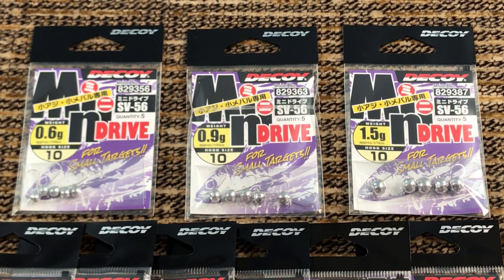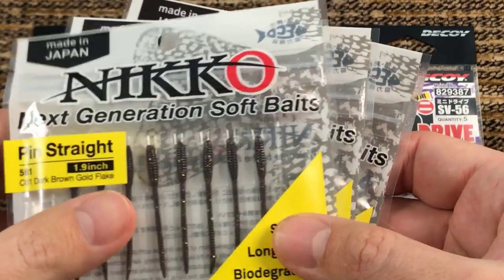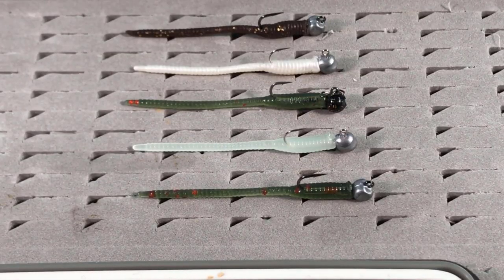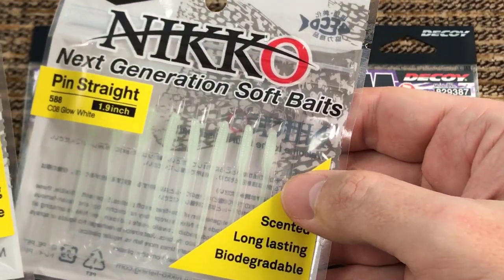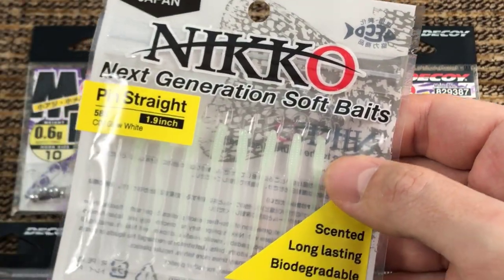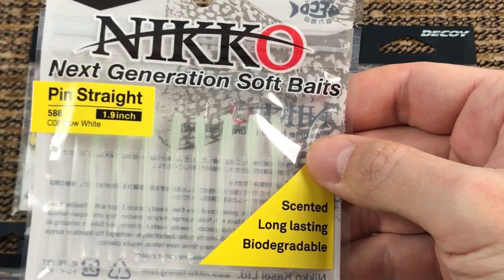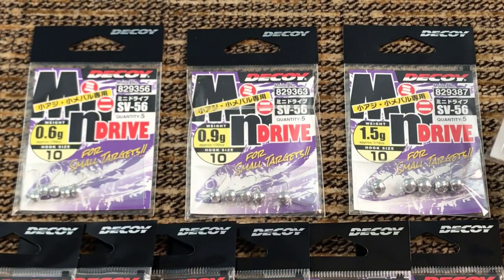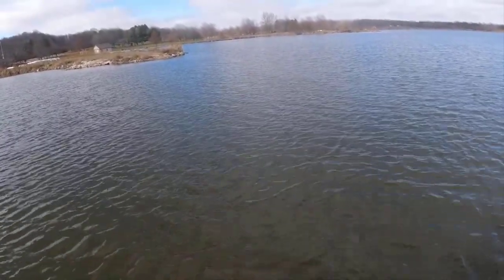Today I'm gonna show you the easiest jig to use with these nickel worms that I reviewed recently. In that video where I showed you catching big crappie with these nickel worms, everywhere you saw me catch a big crappie with the white color nickel worm, it was used with this jig on the table — the Decoy SV56.